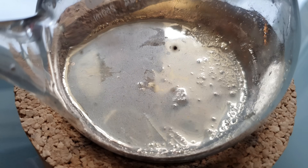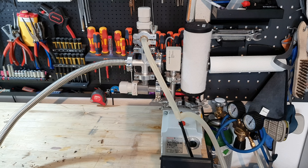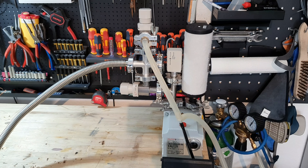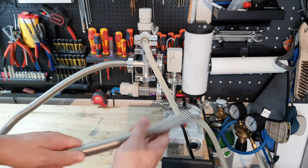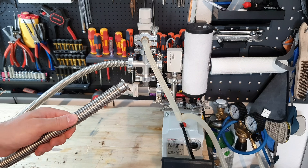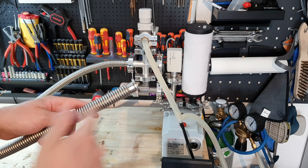The next step would be to transfer it into my still and redistill it two times. I sadly lost some footage, so this is a reshoot to explain what I was doing. I first transferred the cesium into my still and sealed the still by melting off the glass tube that was used to transfer the cesium. I then connected the still to my vacuum system with this stainless steel flexible vacuum tube.